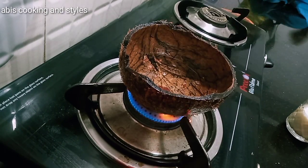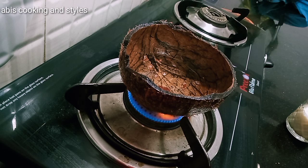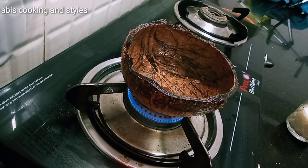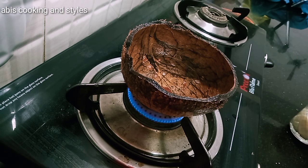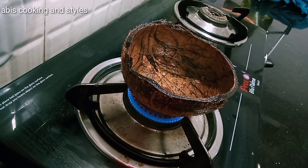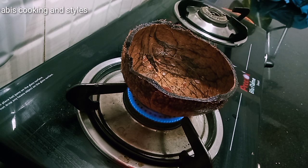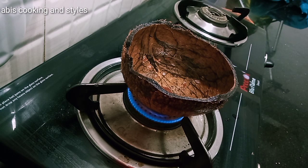Let's add a glass of caramel. I will add a glass on the excess. Let's add the glass with a cup. As you can see, you can put it in the bottom.